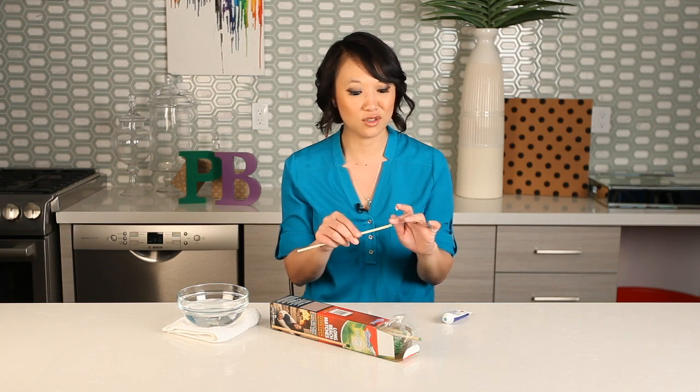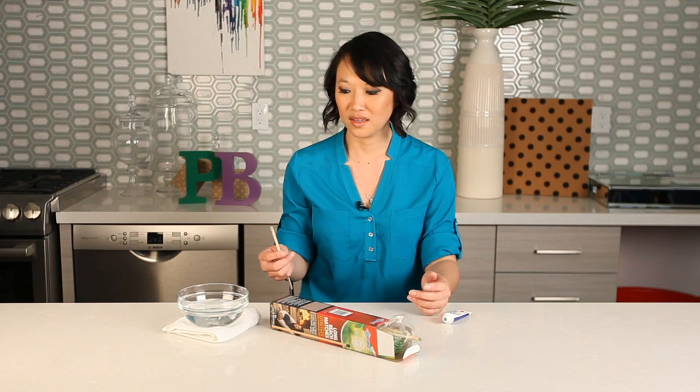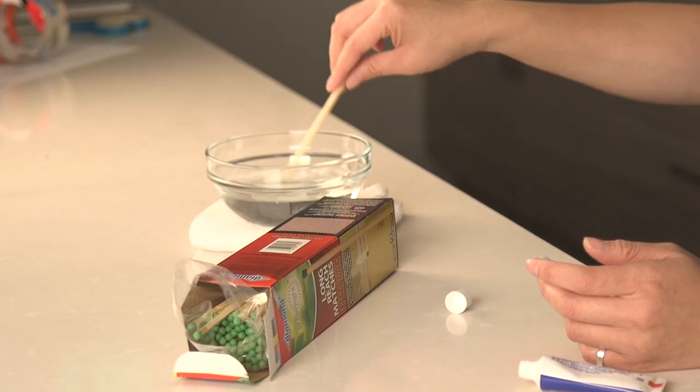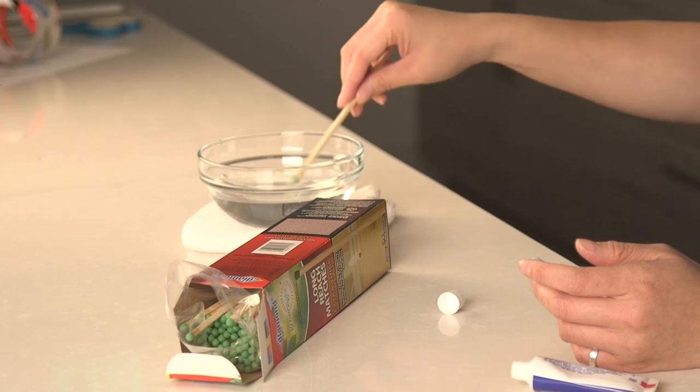This is good when you go camping and it might be raining outside and you don't want your matches to get wet. So you're just supposed to put toothpaste on it and put it in the water — it's supposed to keep it waterproof.